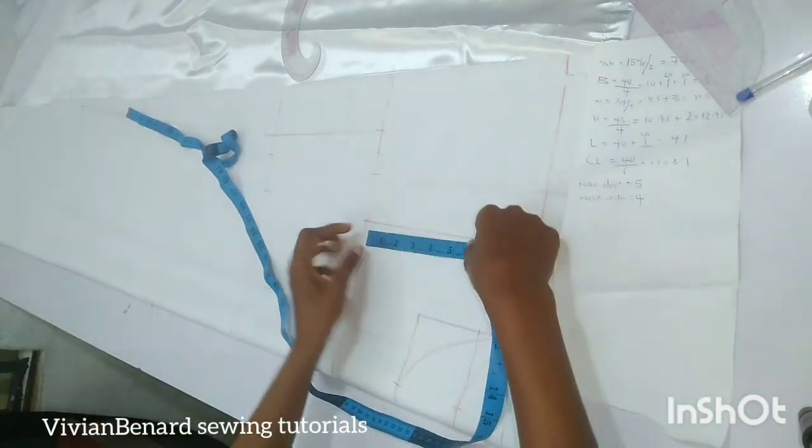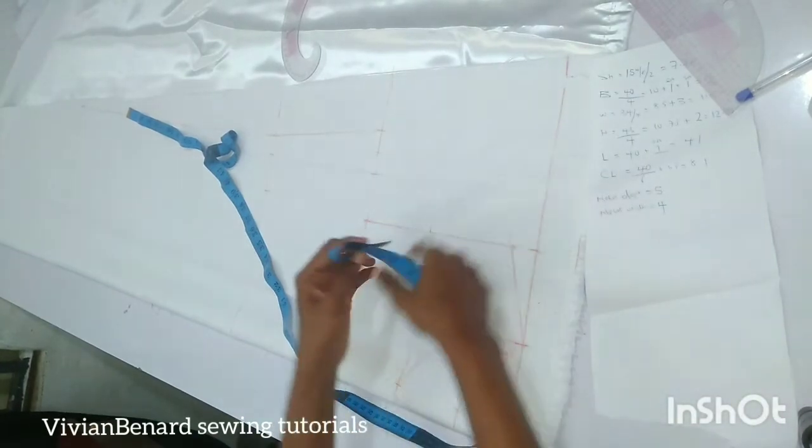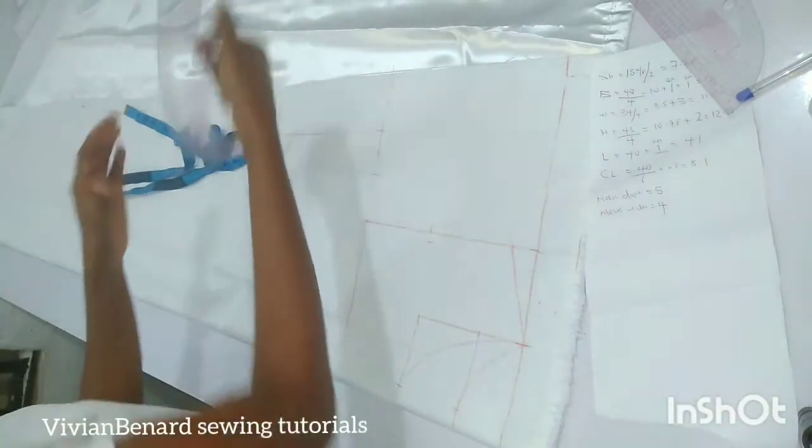Now I'm going to connect the armhole line. I'm coming in from half an inch and then connecting it.